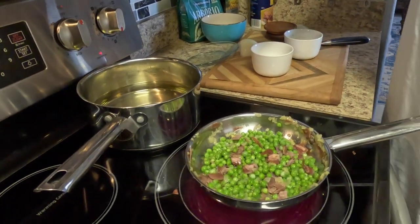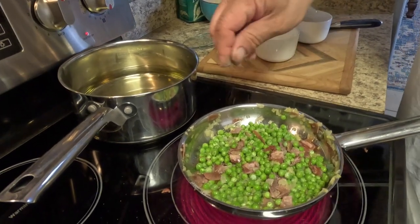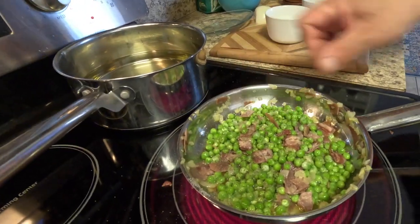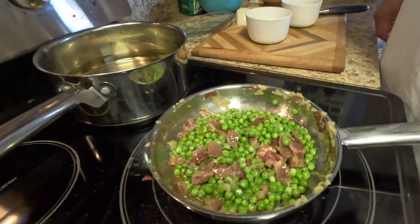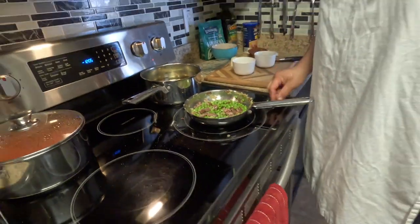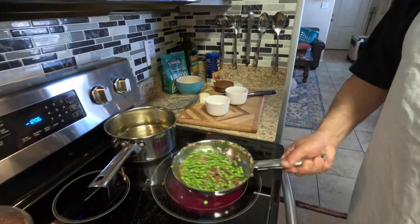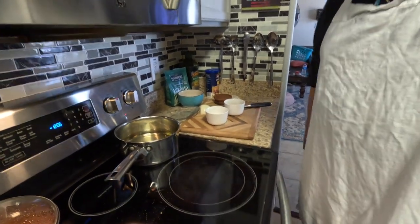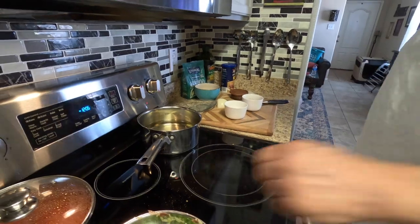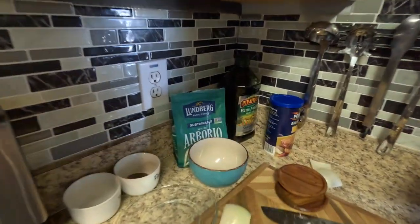We'll season this a little bit with salt and pepper. The peas are ready — you only need to fry them up for a few minutes. Put that on the side. Actually, they're called arancini. We're making them with arborio rice — it's an Italian-style rice.